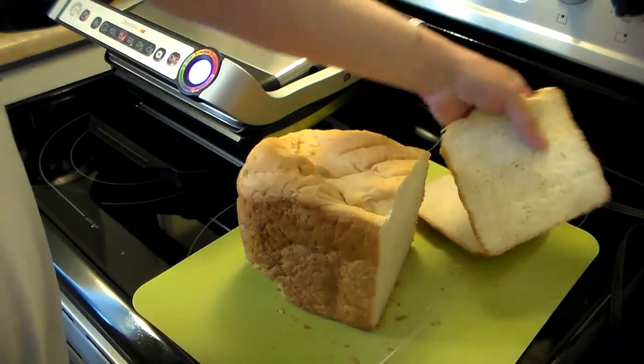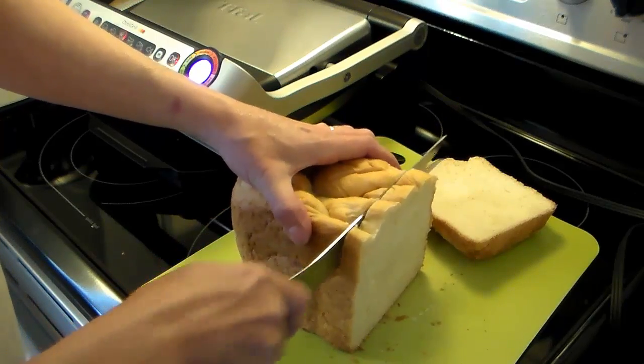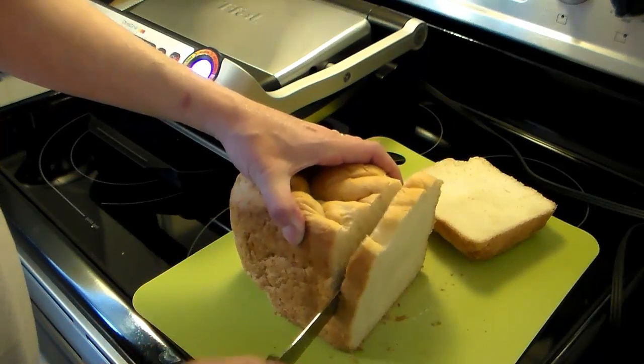I have my OptiGrill warming up here in the background while I slice my bread. I have it set on the sandwich setting, so that should be fine.